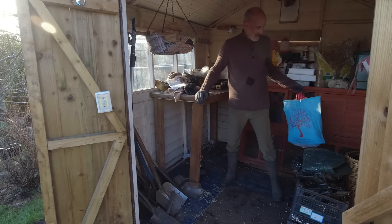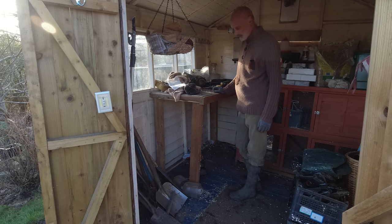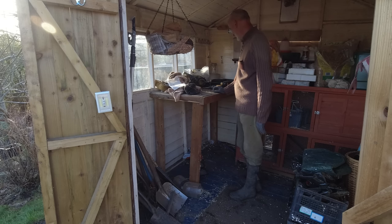I'm going to clear the surface, get rid of some of the bits underneath, and hopefully get this bench out in one piece — or at least the legs and the top. See how I get on.